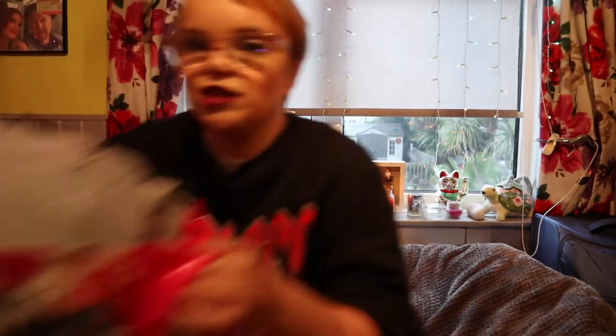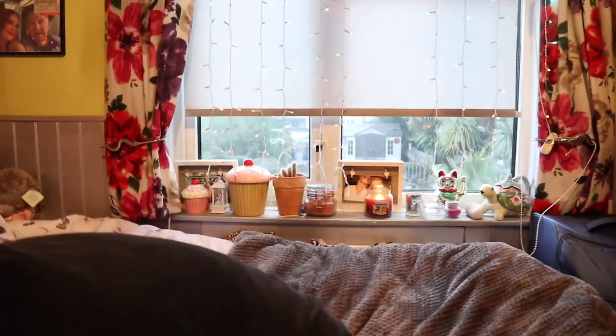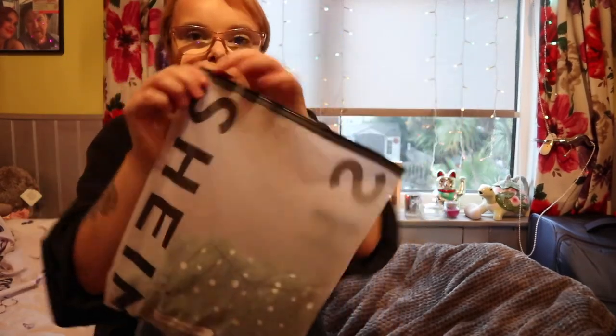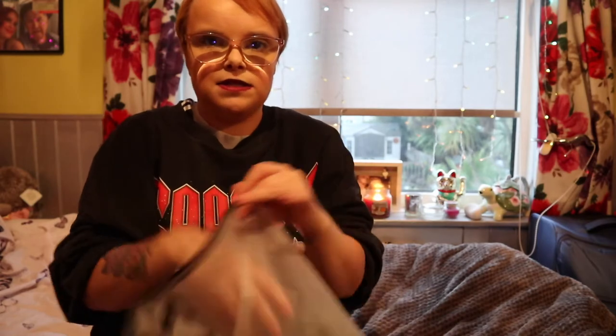As you can see I've got a whole big bag here full of goodies. I'm just going to pull them out of the bag. The first thing I want to say is I love how Shein has these zip bags — it just makes it feel so much nicer.